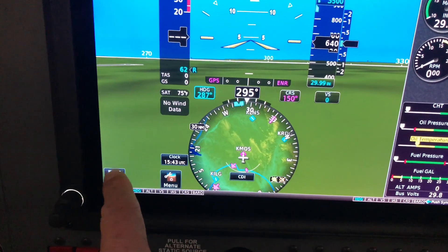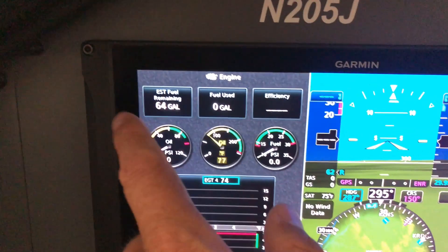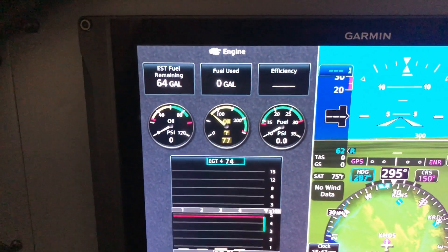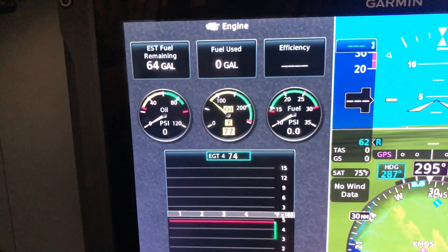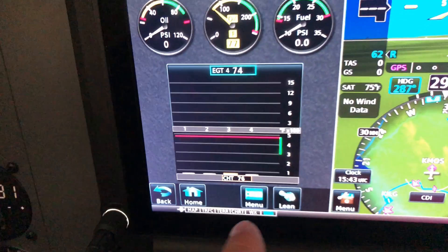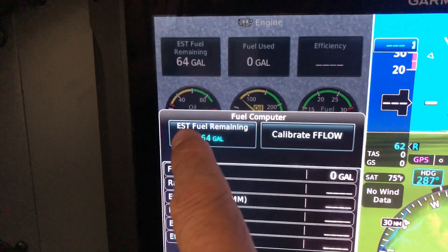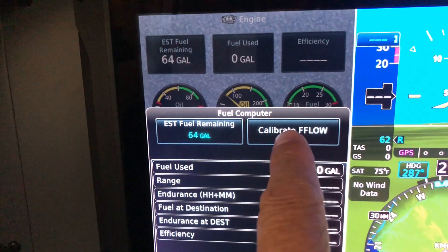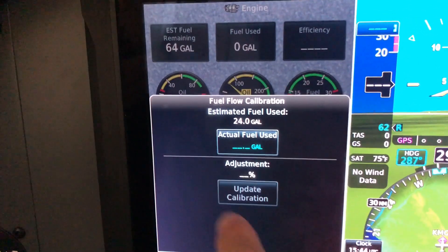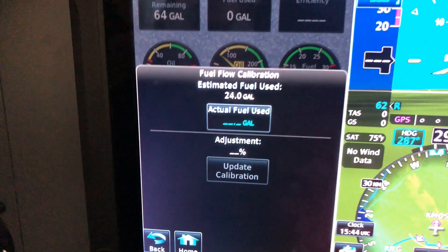You still have access to fuel flow transducer data — go to the engine page on the MFD where you'll see estimated fuel remaining and fuel used. This has a very easy calibration too. If it says you burned 32 gallons but you actually put 33 back, go to the menu, fuel computer, estimated fuel remaining, calibrate fuel flow — input what you actually burned, hit update calibration, and it adjusts your fuel flow to be more accurate.